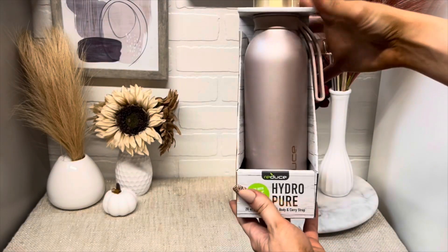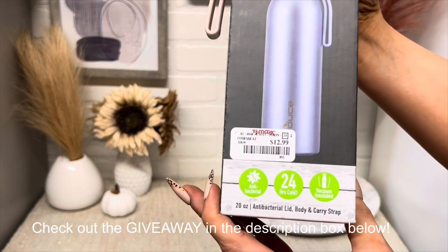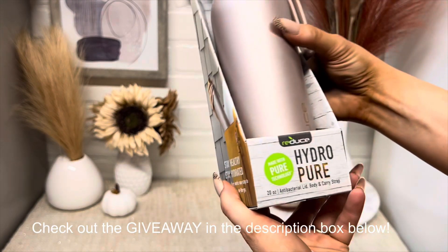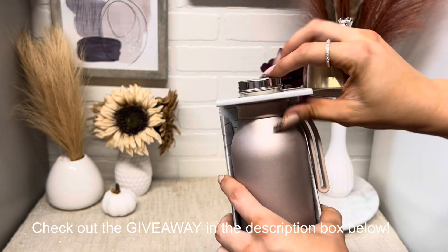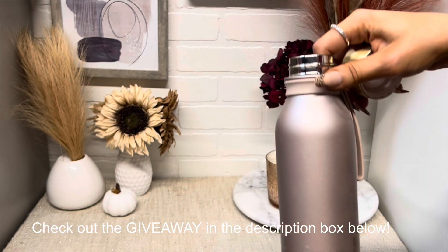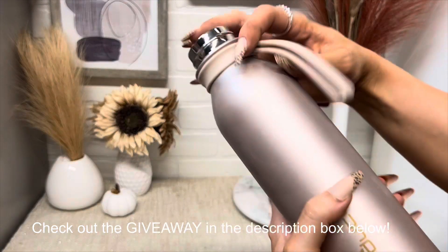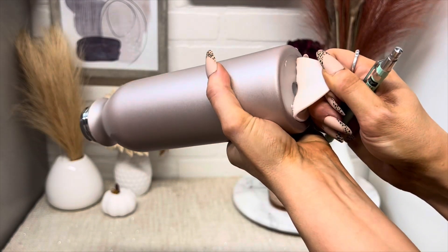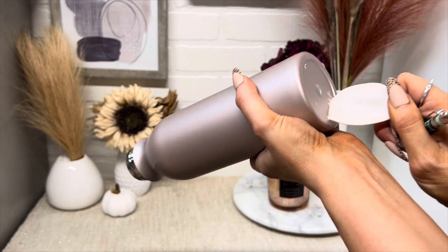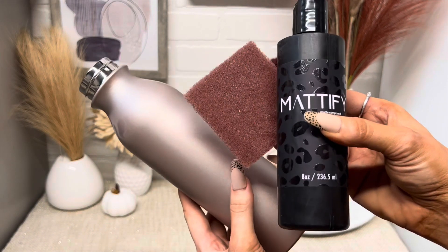Let's get into the tutorial! I'm starting with a Hydro Pure tall water bottle style, 20 ounce — these are from Target. They have a couple of different colors, I think black and maybe navy, but I love the gold lid so much. I'm just taking off the strap and the rubber part on the bottom, then prepping with Mattify and an abrasive pad.